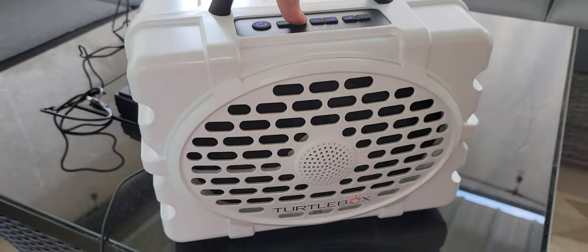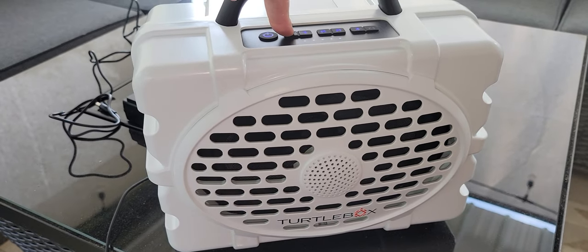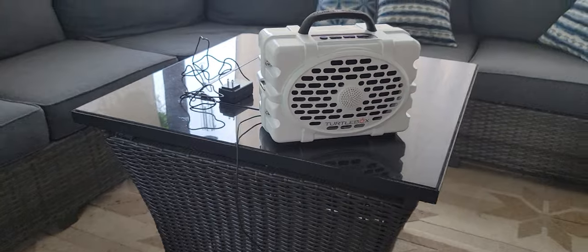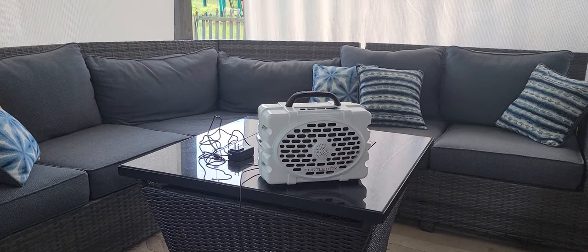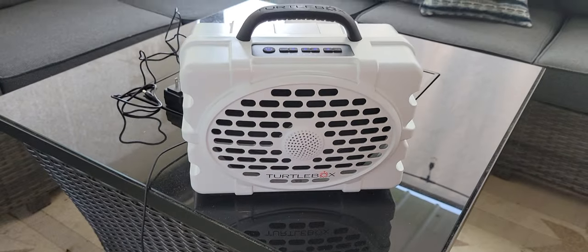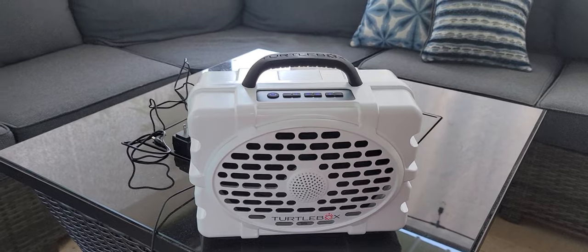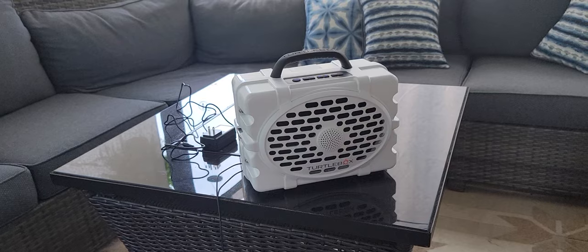[Music plays] It could be raining on your perfect vacation... So incredible — incredible sound! We use this at the beach and we literally have the party spot on the beach because this is just such a great speaker.